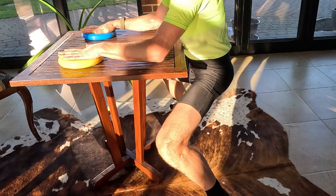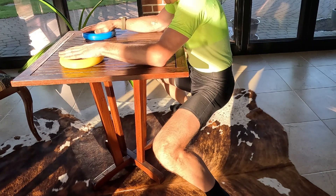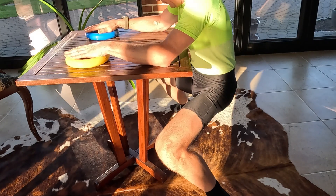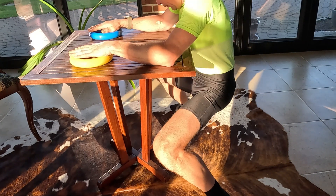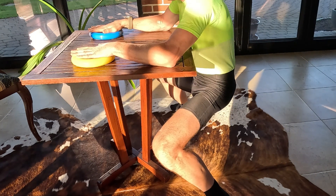Ensure that your knees remain at a 90 degree angle throughout the exercise to maintain proper form and engage your leg muscles. Focus on controlled breathing — inhale before pressing and exhale during the release. Keep your back straight and your core engaged to prevent any strain on your lower back. Do not use your legs to lift yourself; press only using your palms.